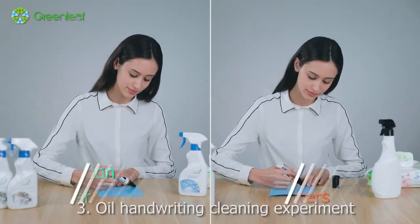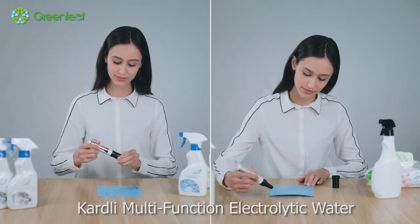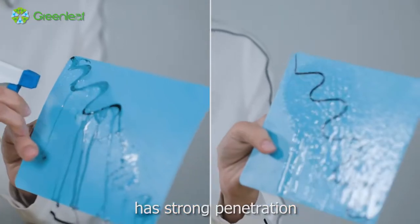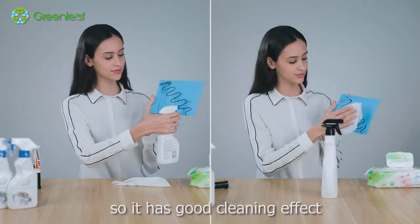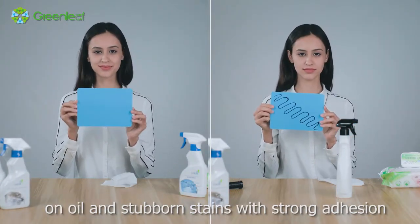Experiment 3: Oil and Stubborn Stain Cleaning Experiment. Cardly Multifunction Electrolytic Water has strong penetration, so it has a good cleaning effect on oil and stubborn stains with strong adhesion.